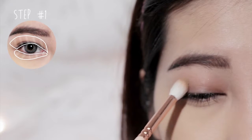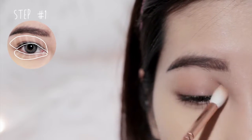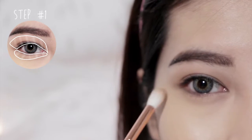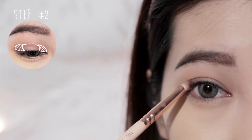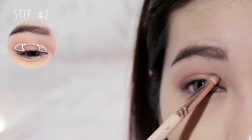Start by applying matte brown color onto the lids and the lower lash line. Then apply brownish purple color onto the outer corner inside your crease and connect it to the inner corner like so.